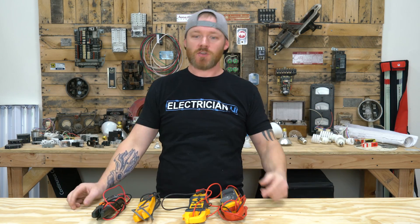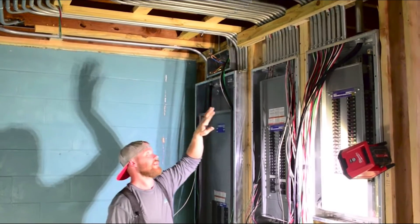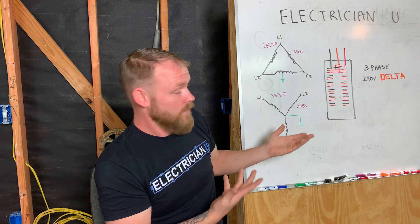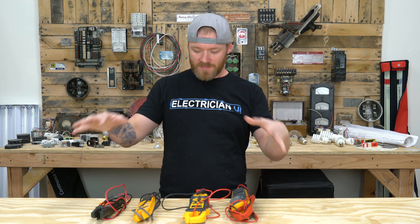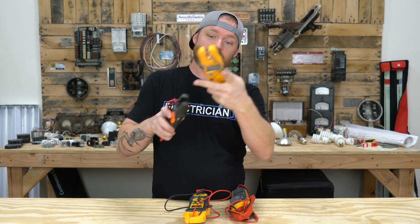What's up my friends? This is Dustin Stelzer with Electrician U and today I'm going to do a little multimeter comparo. I've got in front of me four different testers — not necessarily multimeters, though we still call them multimeters. Two of these are a jaw style: this is the Klein and this is the Fluke, where it's just got a jaw that you can check the current of the wire just by sticking it over the wire.